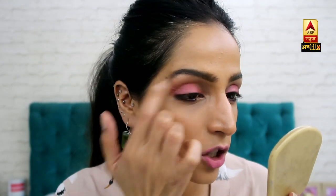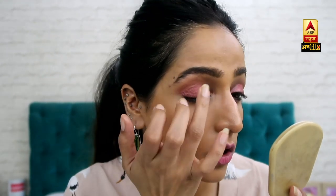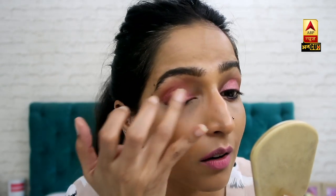Take a little bit of color on the upper bone area and basically blend it with clean fingers. Until you are not happy with the intensity of the color, you can easily put it back and forth.